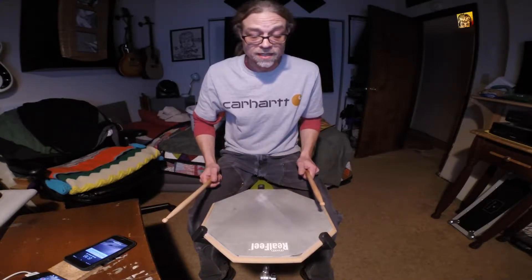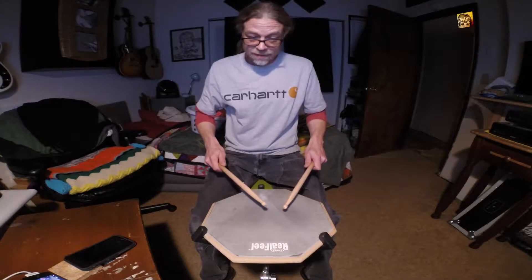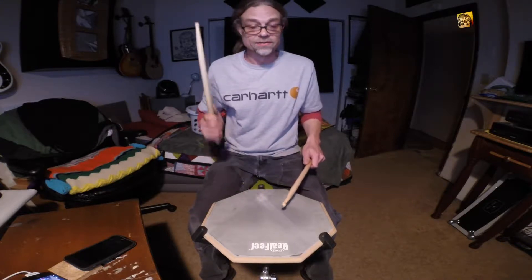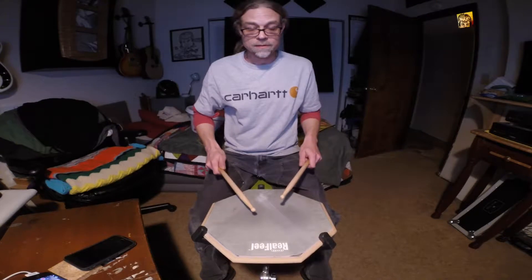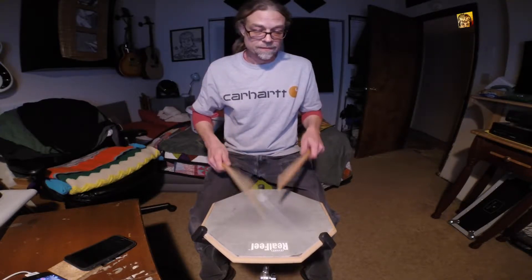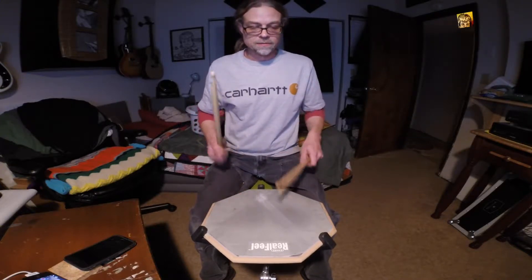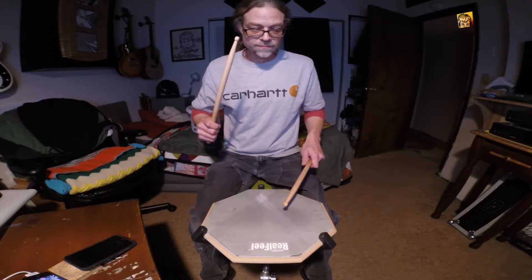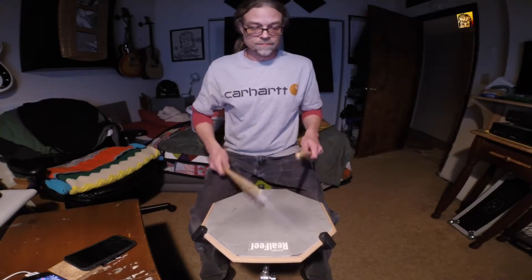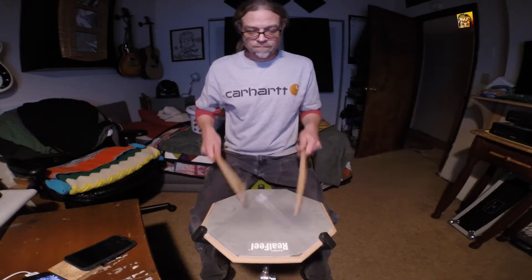So that's all it is — two sets of single paradiddles and then a set of double paradiddles, accenting the singles. So two sets of single paradiddles, double paradiddle, accenting the singles.